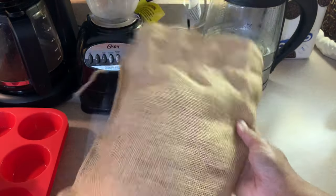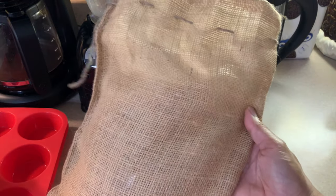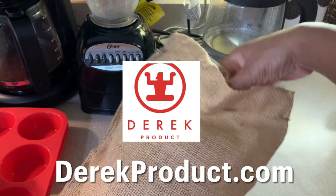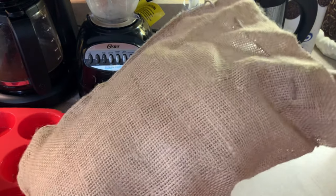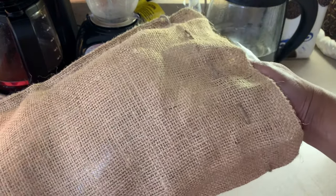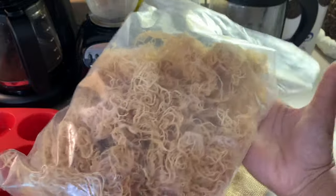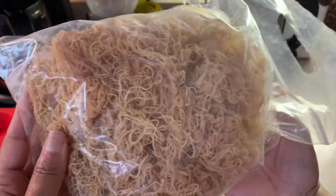I got my sea moss from a place called Derrick's Product. It was a recommendation from a friend because you don't want to just get it from anywhere. It came in this cool burlap sack. Look at all that beautiful sea moss.